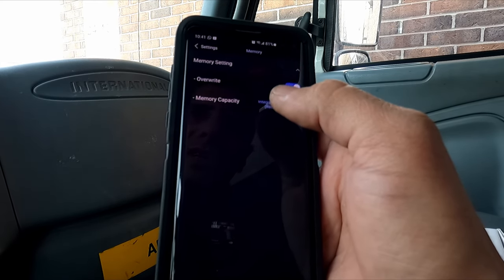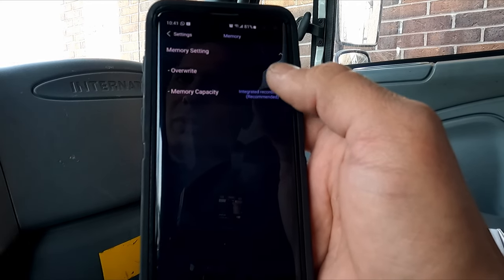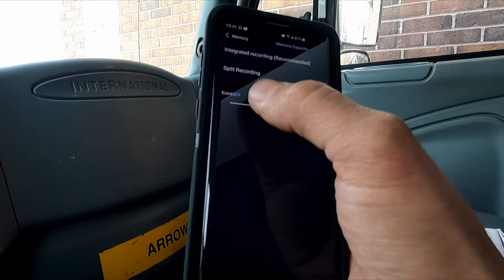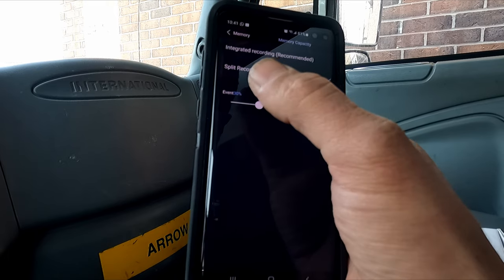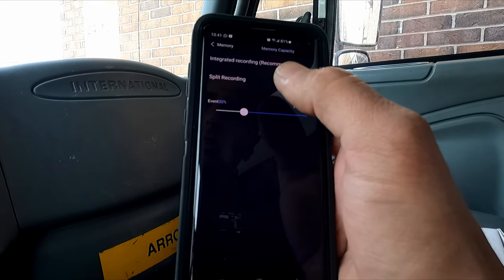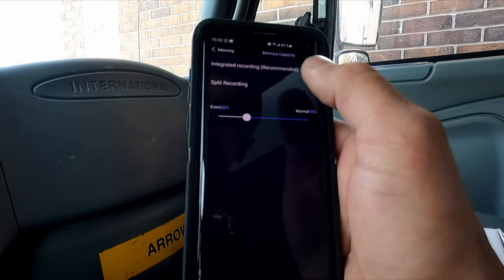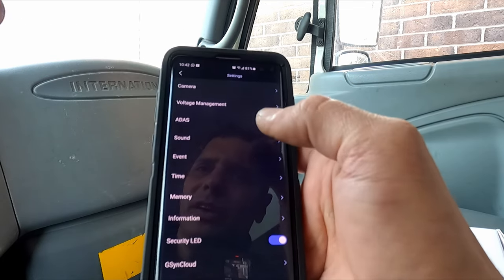For memory, there's the override setting. We have memory set to integrated, which means regular recordings and event recordings share one memory pool and loop together. You can alternatively set split recording — for example, 50% dedicated to events and 70% to normal recording — but that limits overall capacity. The recommendation is to leave it integrated, because old events can still persist and you keep more total storage.